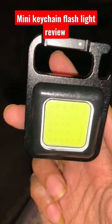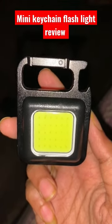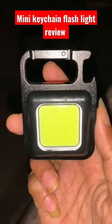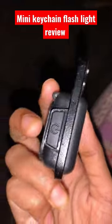Hey guys, welcome back to my channel. This is the mini LED keychain light, or flashlight. These are its looks and it has got three modes.